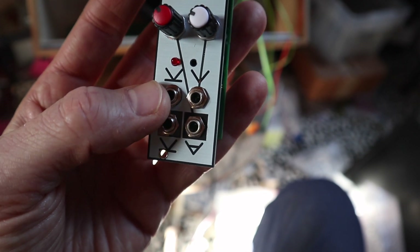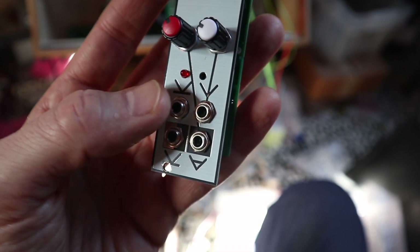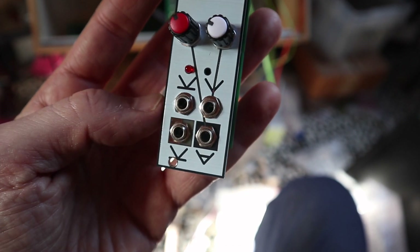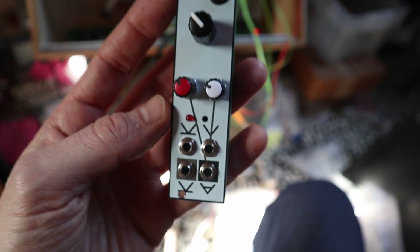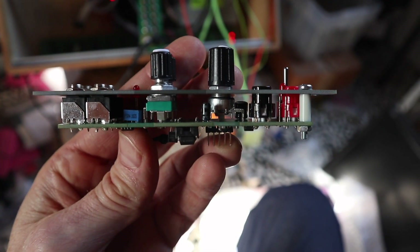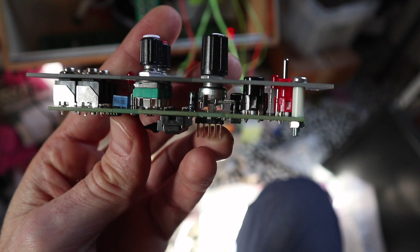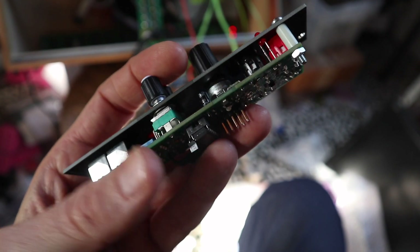And here's the gate input — you send a gate in and it triggers the module. As you can see, it's quite thin.